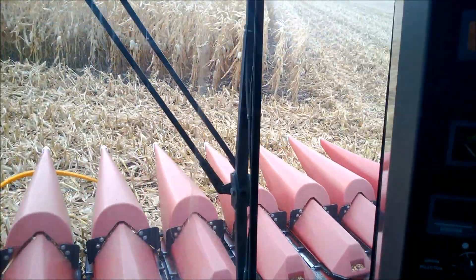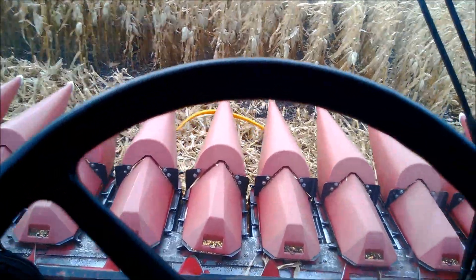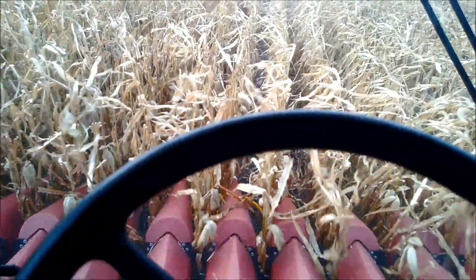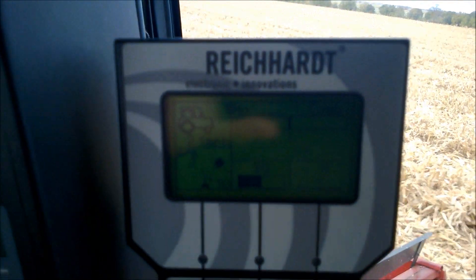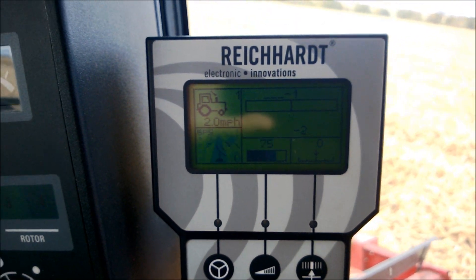Now it's steering on GPS. I engage it, let it guide in, and it pulls in with GPS. Once it's guiding in the row for a short bit, it switches automatically back to the sensors and is guiding off the sensors again.